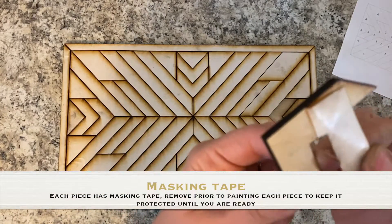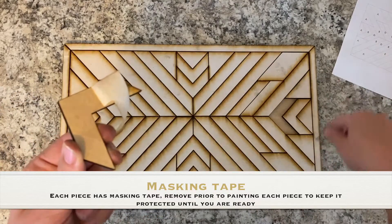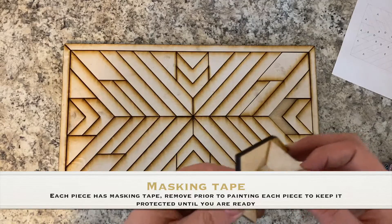So if you're painting your pieces, I'll show you guys this really quick. There's a masking paper on each one of these pieces, including your border. And this is just to protect it during shipping and also to help you figure out what you're going to paint.